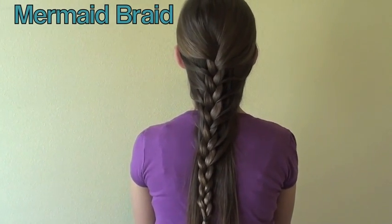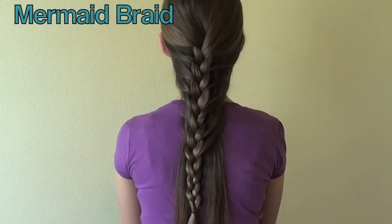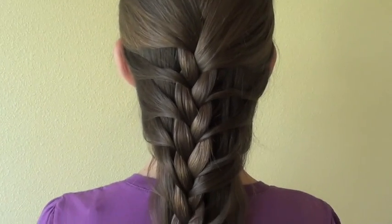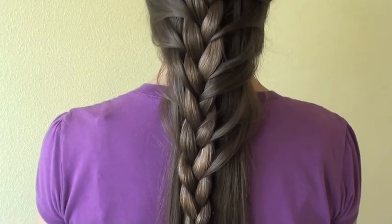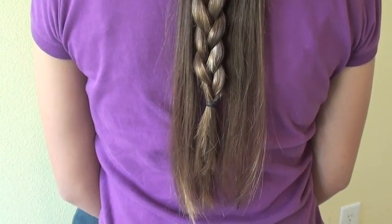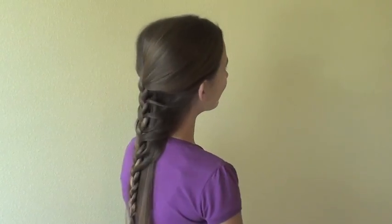Hi! Welcome to this tutorial on the mermaid braid. Special thanks to my sister Sydney for letting me use her hair as a model for this braid.